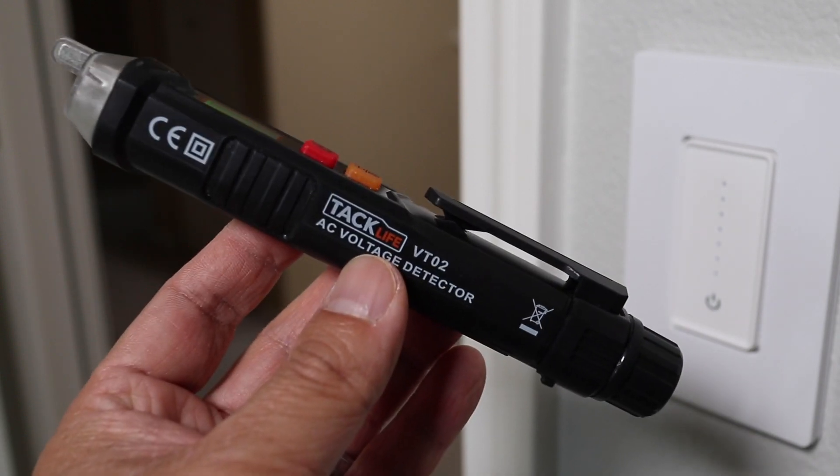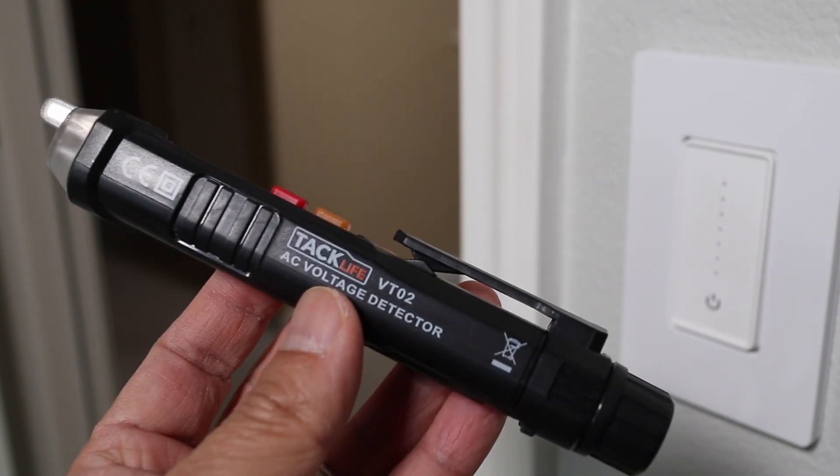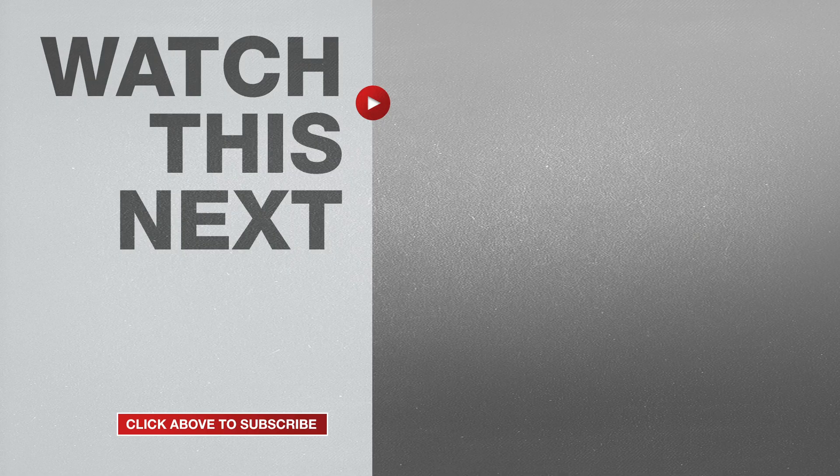And one last thing — I couldn't have done this installation without a voltage tester. It's only $15 and well worth it for DIY electrical projects. If this video was helpful, please give me a thumbs up and hit the subscribe button to stay up to date on all my weekly videos.